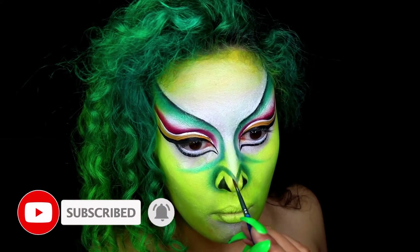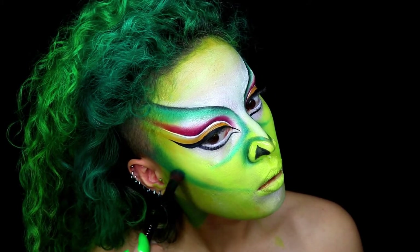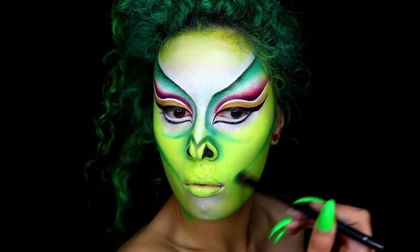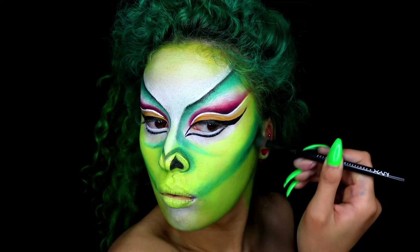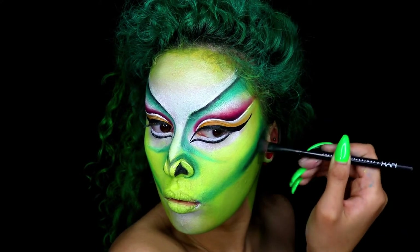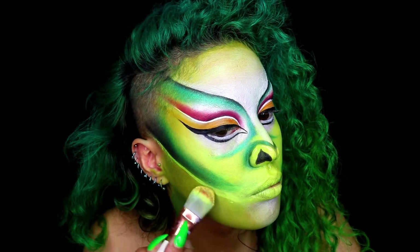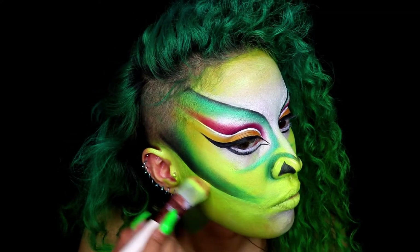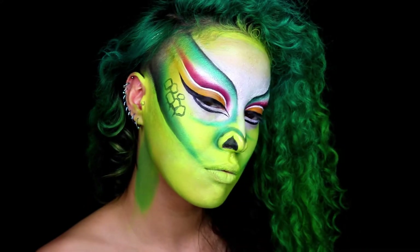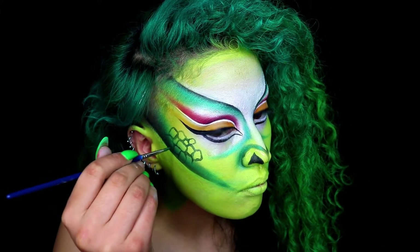Moving on to the cheeks. I'm actually grabbing some eyeshadow and really heavily contouring, dragging this all the way to my lips. Then I'm going in with some black to add some extra depth. I'm also going back in with some green face paint and really cutting that line to make it as clean as possible. Next, taking a fine brush and some dark green, I'm creating the scales and details.